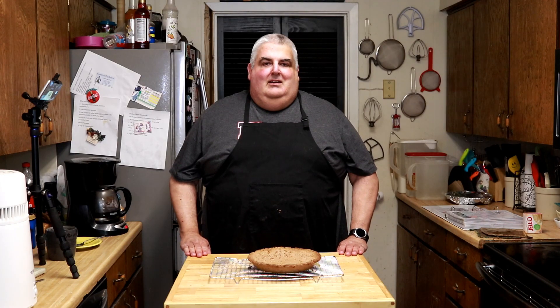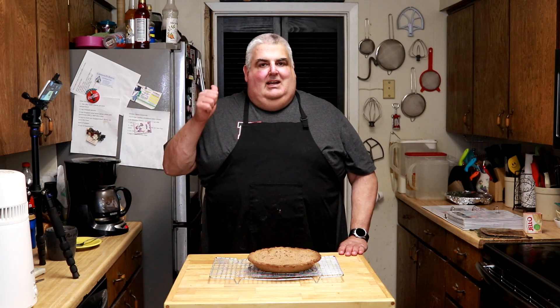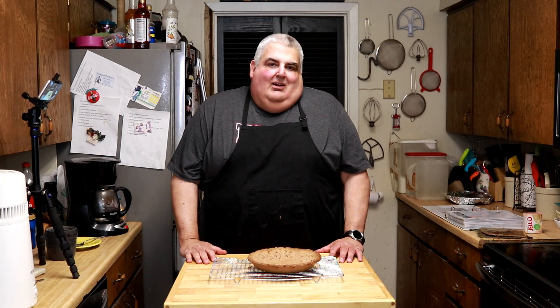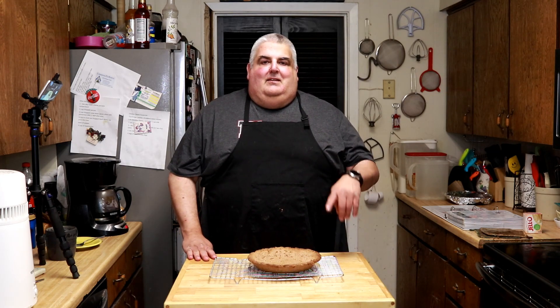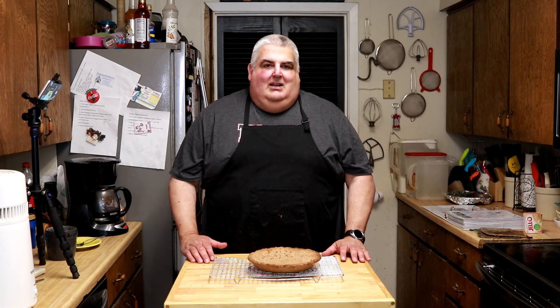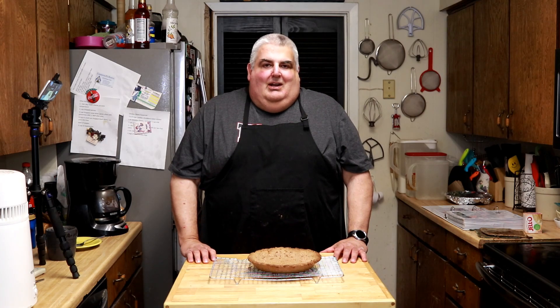If you like this recipe for quick and easy no roll Mazola pie crust, give it a thumbs up, subscribe and share with your friends who like to cook or just want to learn how. Drop me a line in the comments below about your experience with this no roll pie crust and what else you'd like to see in the kitchen. Click the bell below the video for all notifications. I'm Jim Hightower and remember - everyone needs help, even me. Enjoy and be well.